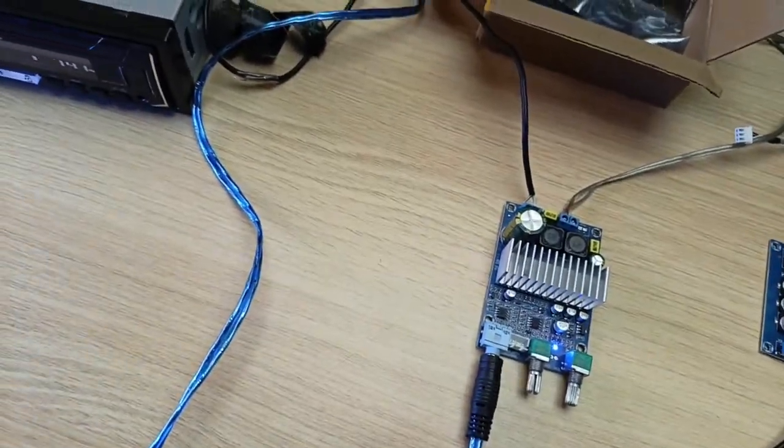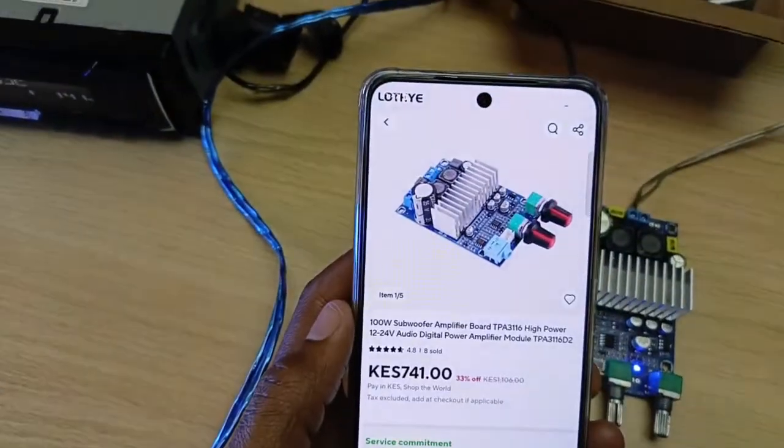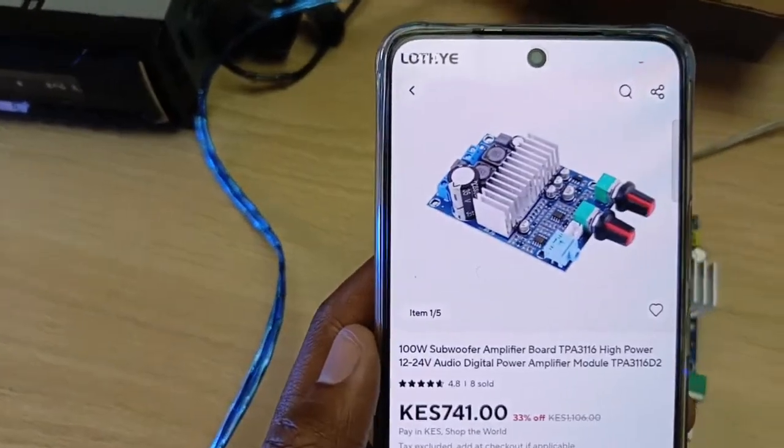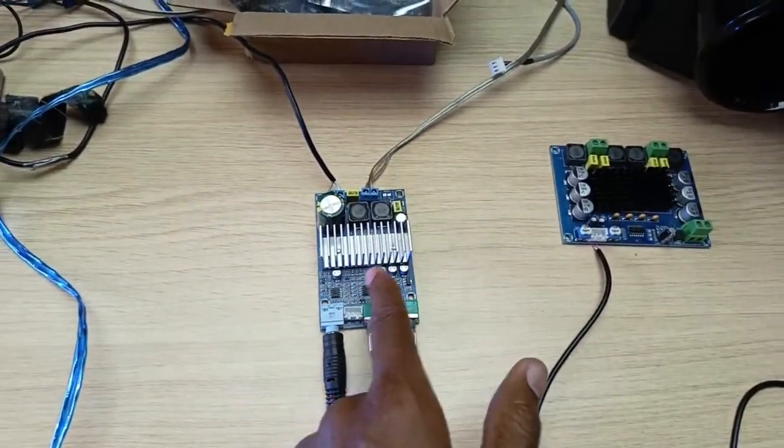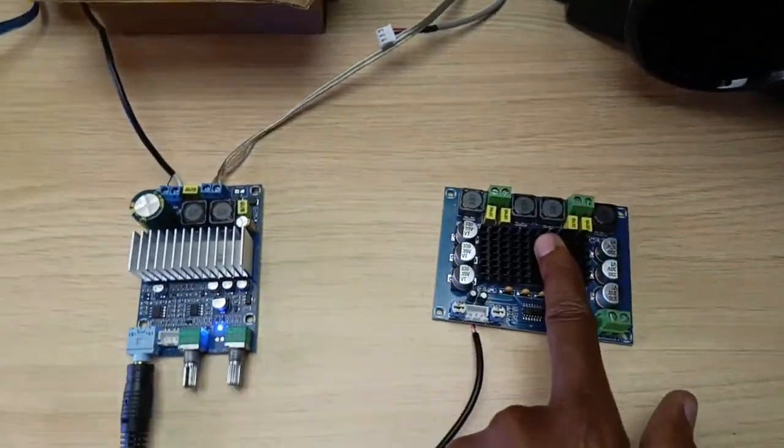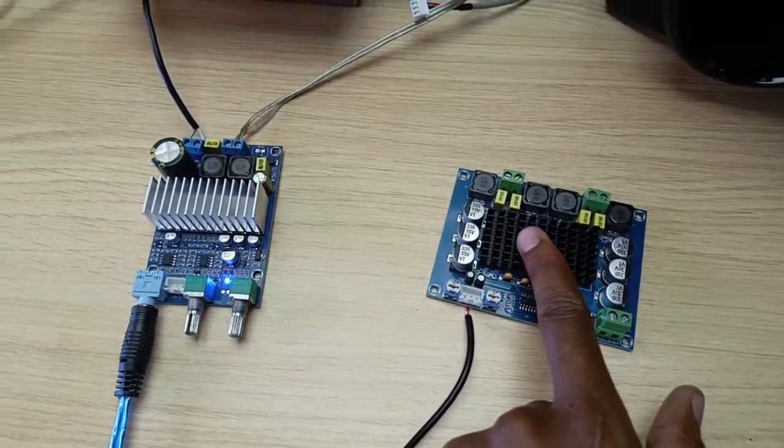They normally cost around that much on AliExpress. Here is another board that we're going to check the specifications with. The first thing I tested this amplifier with — by the way, this is the other amplifier board, but this one is for mid-range.